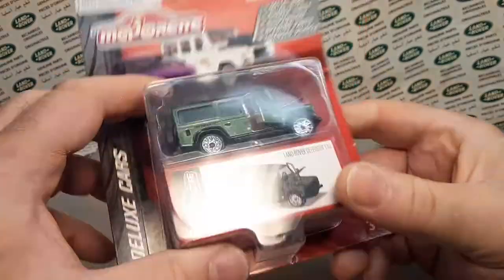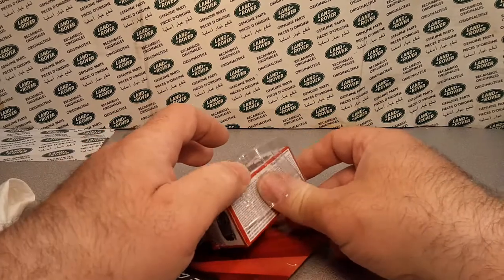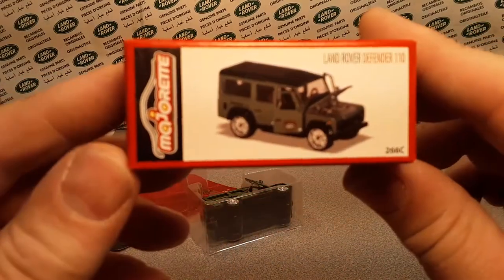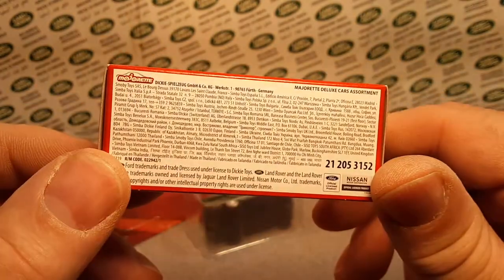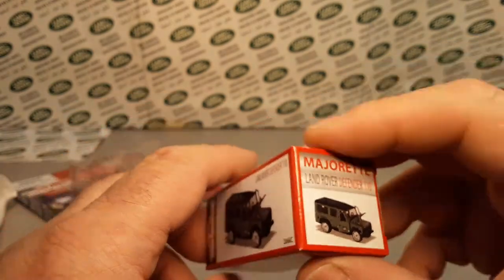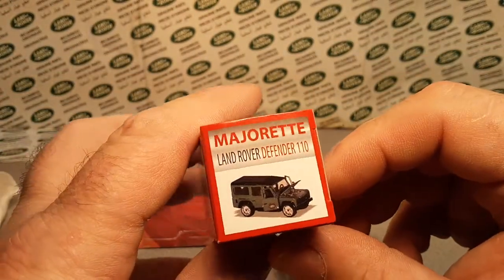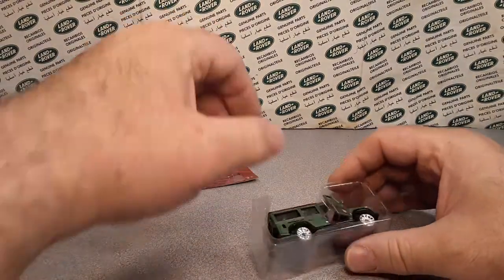I've been dying to do this, so let's open this up and take a look at it. I don't know if I've ever really opened one of these before. So here it is — this is the box. You get a little collector's box with it, and the Land Rover Defender 90. This is the deluxe cars line — they have a couple of different levels of these.